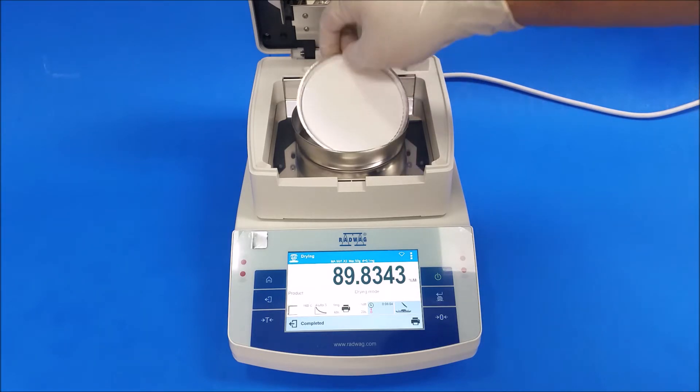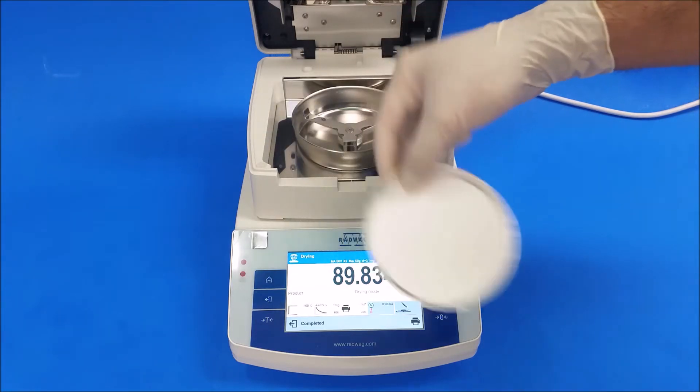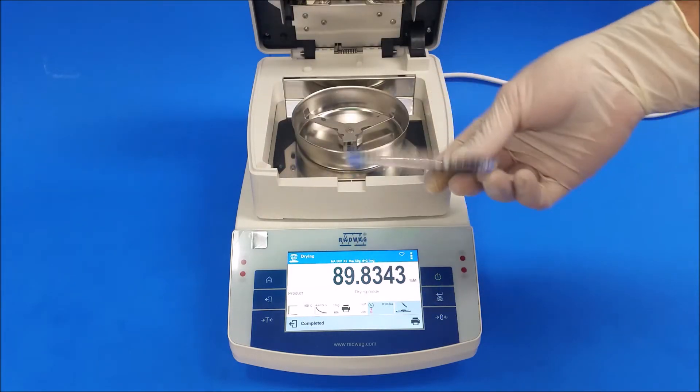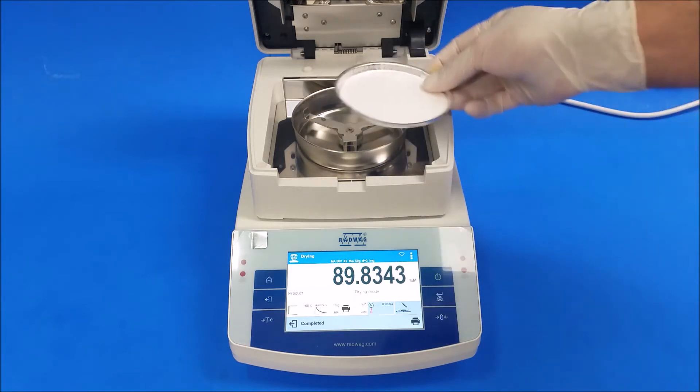You can take this out, but don't reuse it — this goes in the trash. If you're going to run a new test, make sure you get a new aluminum dish and new pads.